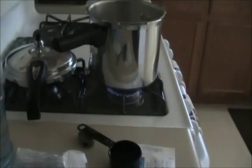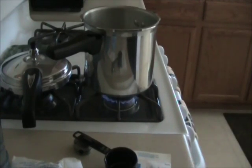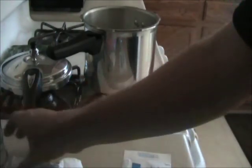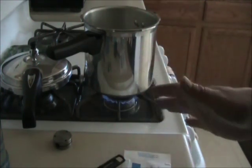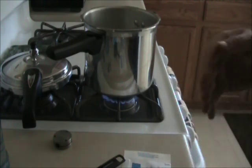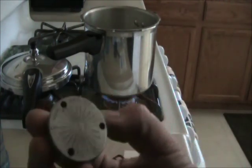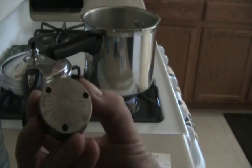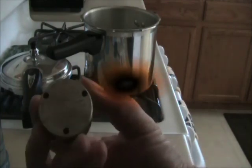Then you fire up your autoclave, otherwise known as a pressure cooker. The way the pressure cooker works is the same as an autoclave — pressure and heat. You've got to get it over 212 degrees, 15 pounds of pressure for 15 minutes. Pressure cookers have dials, and some of the bigger ones will have settings for 5, 10, and 15 pounds — so 15 pounds for 15 minutes above boiling.